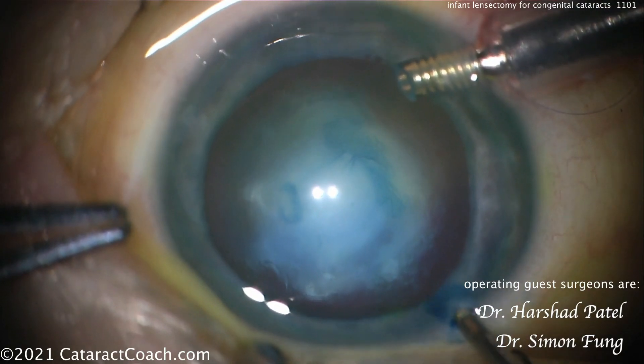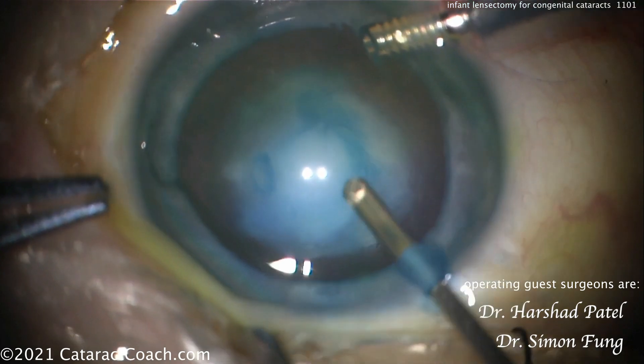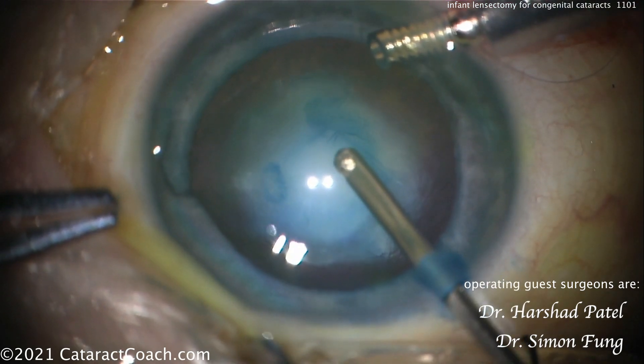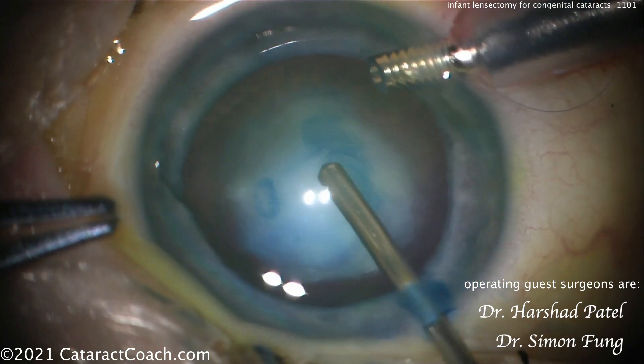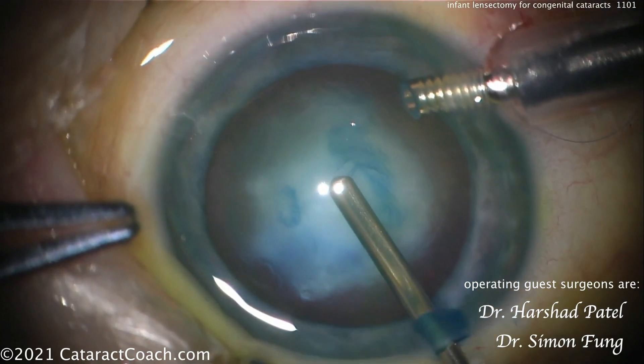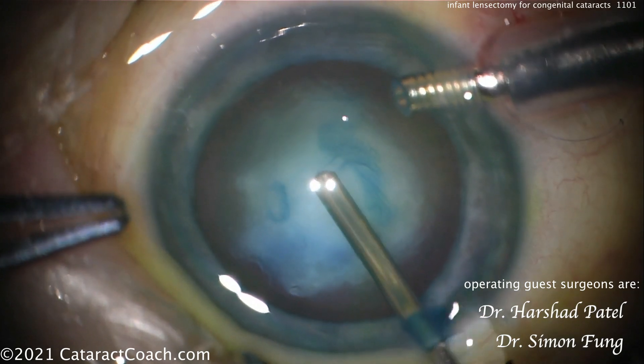Instead of a standard bimanual technique, this is a bimanual technique of sorts — using an anterior chamber maintainer to keep the eye inflated, and now using a vitrector to go inside. It looks like a 23-gauge vitrector to go and open the lens capsule.